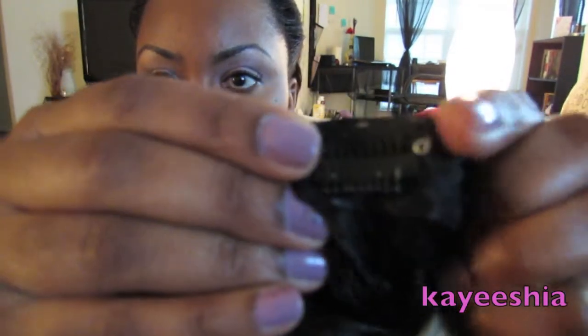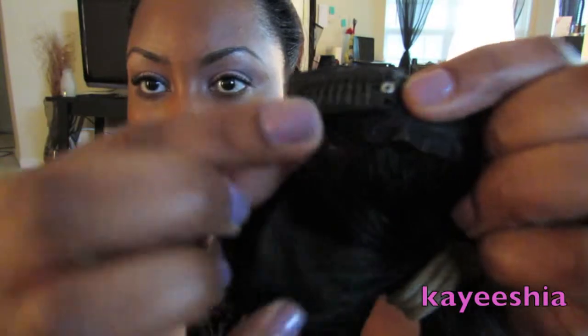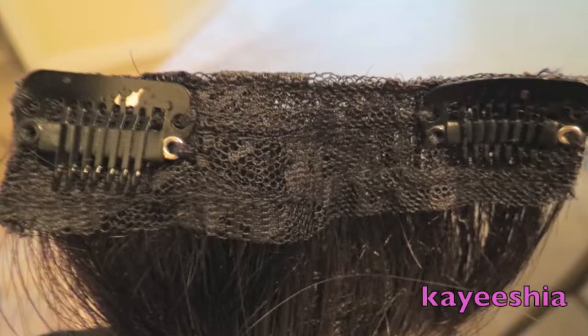Another issue is the poor quality of the clips. These come with very basic clip-ins — not the kind that grip your hair firmly. You really have to tease your roots for the clips to stay. When my hair was freshly relaxed, I couldn't wear these at all because the clips would slide. The smaller clips in the front were the worst offenders — they would slide right out.